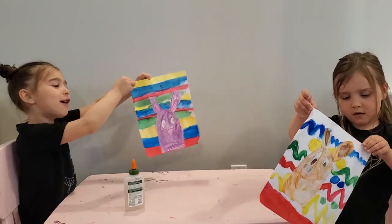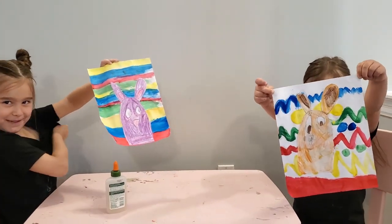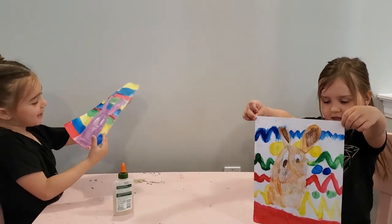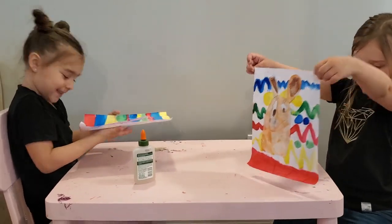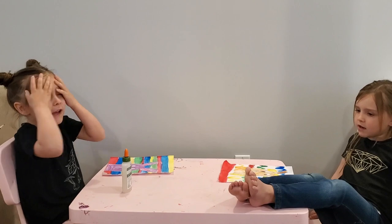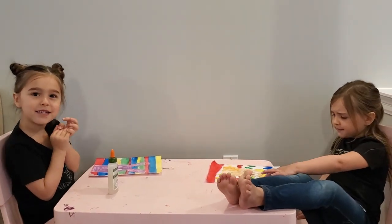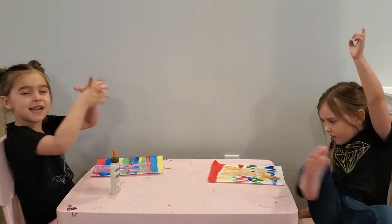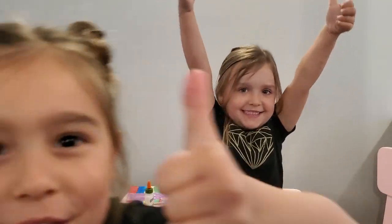These are our bunnies and they look bunny-rific because it's Easter weekend. Who doesn't say bunny-rific? Thanks for watching our video. We are now going to hang up our bunny pictures, and if you like it, just subscribe and hit the thumbs up. Bye!